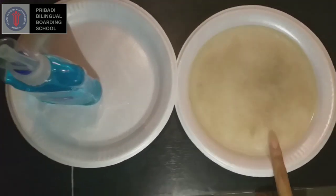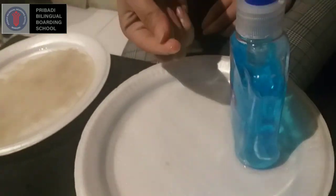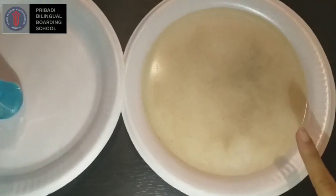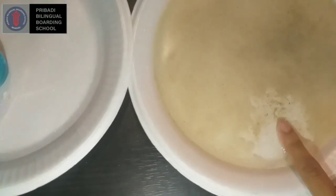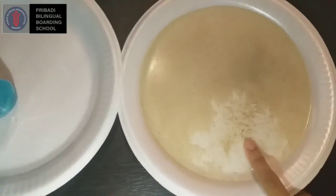Look, nothing happens. But here's what happens when you use soap and wash your hand. Coat your fingers in soap — this is you when you are washing your hands. Now stick your soapy fingers in the germs, and look — the germs move away! We can learn that washing your hands regularly can kill all germs on our hands.